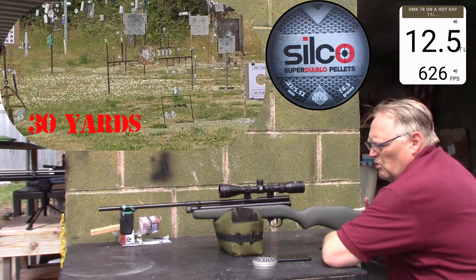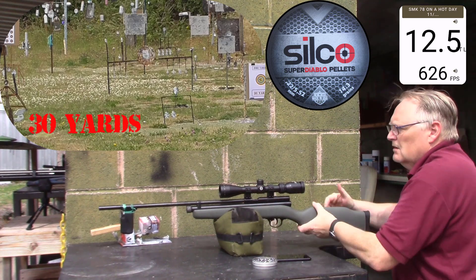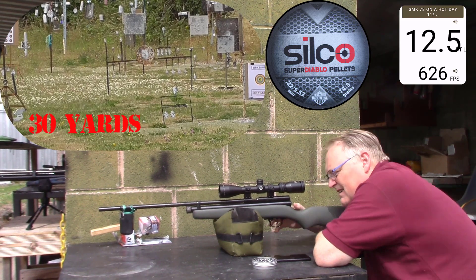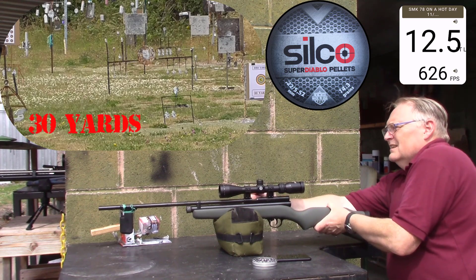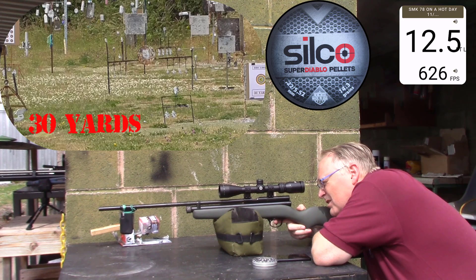Twelve point five, six hundred twenty-six. Burning me hands holding the rifle. You don't expect that from a CO2 rifle here. It just shows you — it expands better than it does. So you really have to be careful.